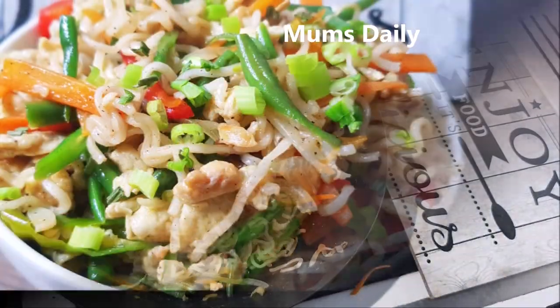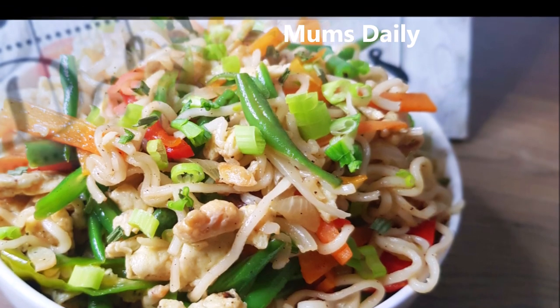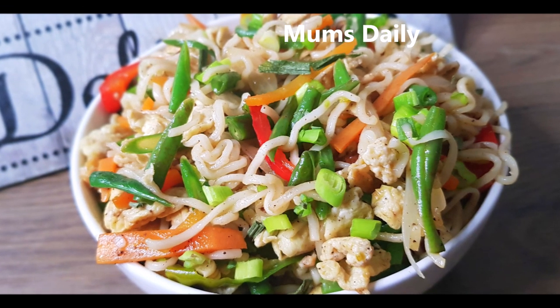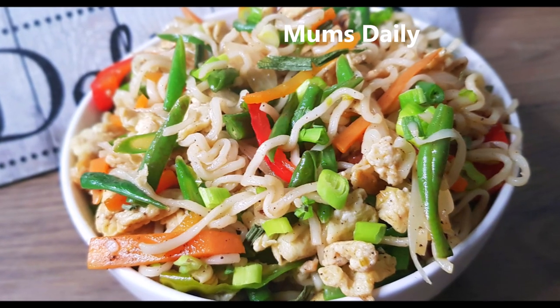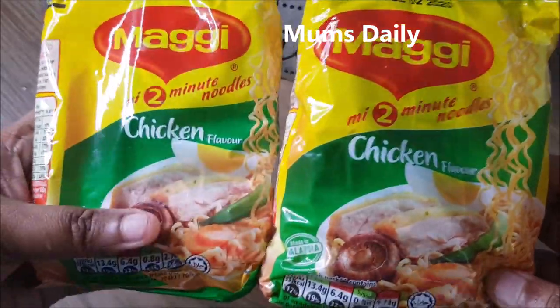We are going to make restaurant style noodles. I am going to make chicken noodles.